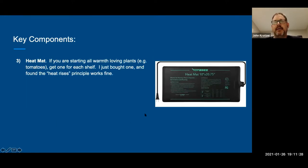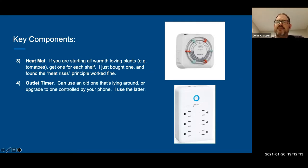Next: a heat mat. A heat mat is important but really depends on what you're going to grow. If you're growing tomatoes or other heat-loving plants, you'll want one for every shelf. I have one in each of my two sets of shelves. On my tall grow shelves, the heat mat is on the bottom and I put anything that's really heat-loving down there — everything else just gets the warm air rising from it. I've had no trouble starting with just that, but if you really want to grow warm-weather-loving plants you might get a few.